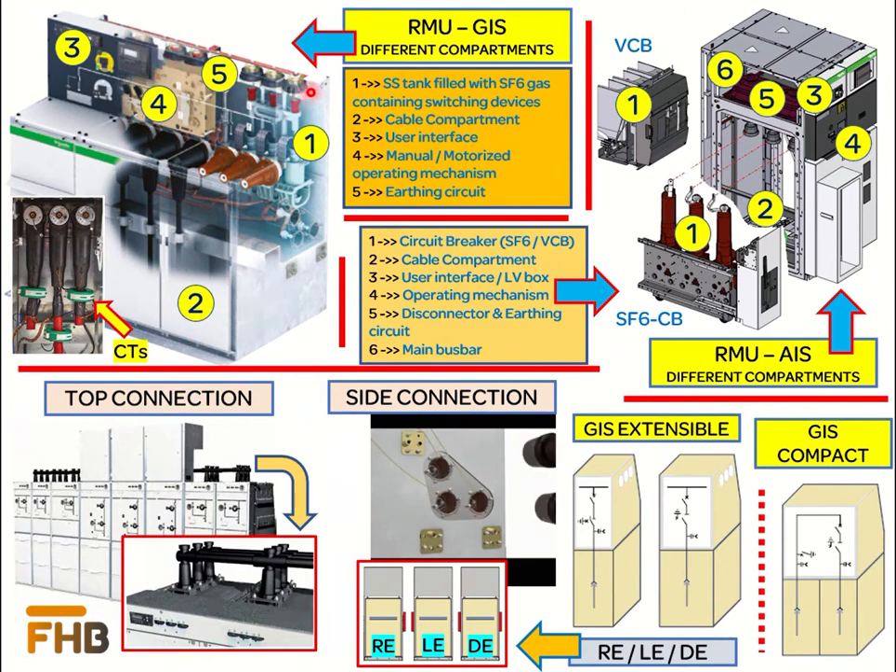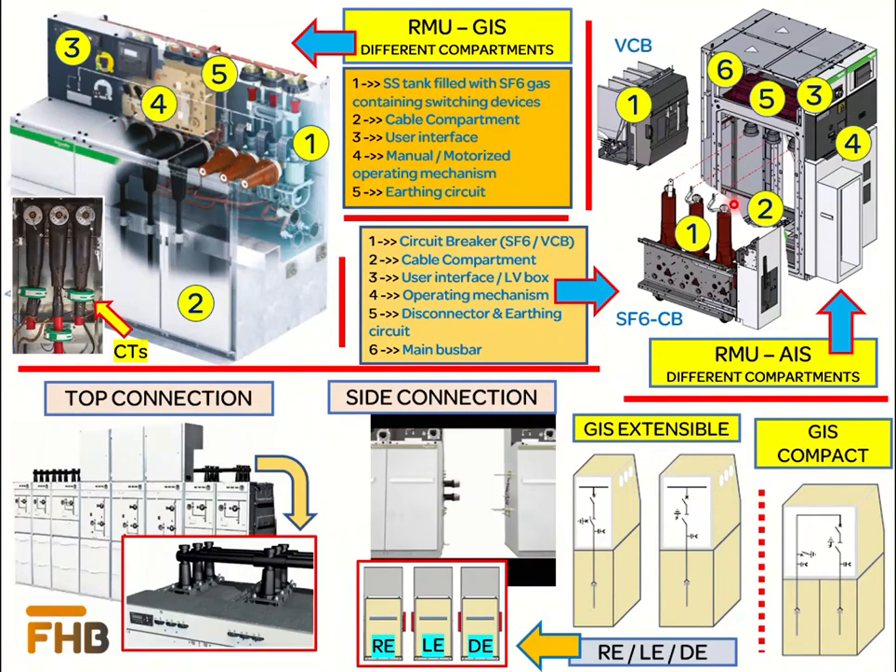For the AIS, the first compartment is the switching device such as a circuit breaker, available in both SF6 type and vacuum type. Second is the cable compartment for the connection of incoming or outgoing power cables. Third is the user interface containing measurement and protection devices. Fourth and fifth are the operating mechanism and disconnector switch along with earth connection. Sixth is the main bus bar for connection between different modular switchgears. All compartments are segregated using metallic partitions, and the switchgear is classified as partition metallic (PM class) under IEC 62271-200.